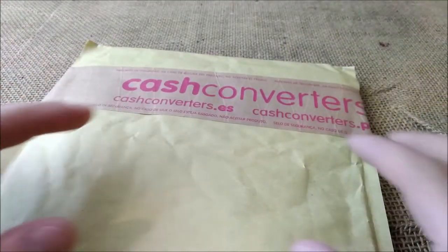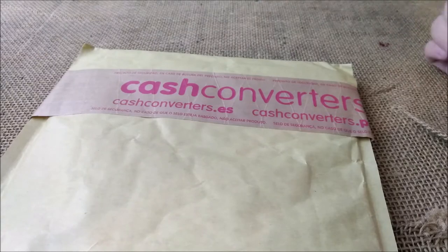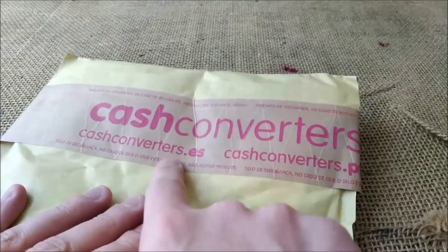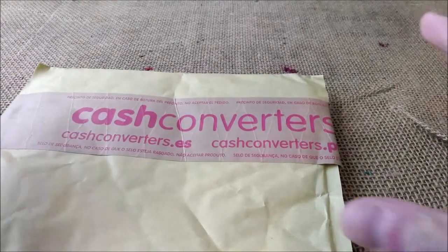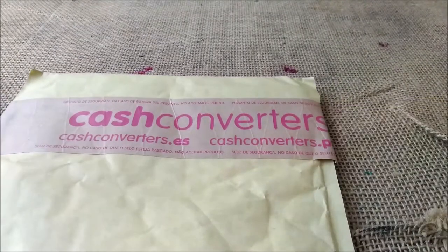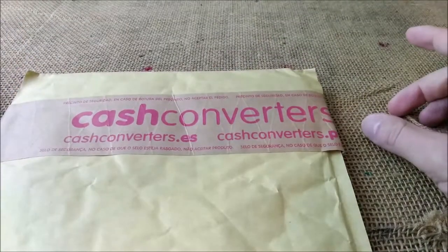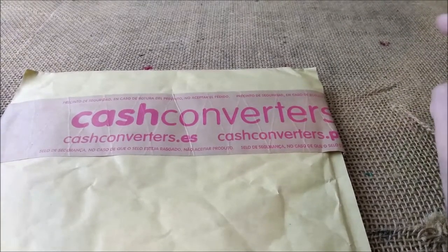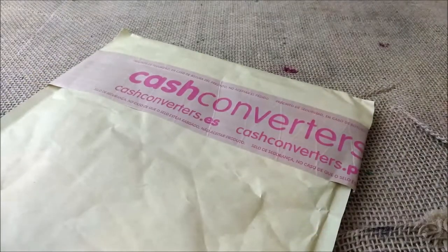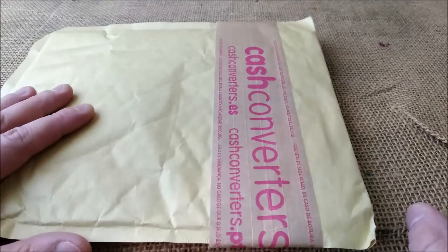Today's video is a very short one because it is just an unboxing video. This is Cash Converters, a store that sells used products here in Portugal — you can see PT but it is also ES — so Portugal and Spain. They have a website and I went there and saw two pens that interested me. I usually go to the store to check items before buying, but I couldn't do it this time.